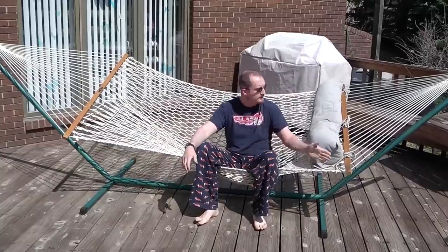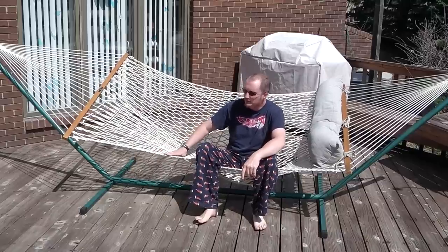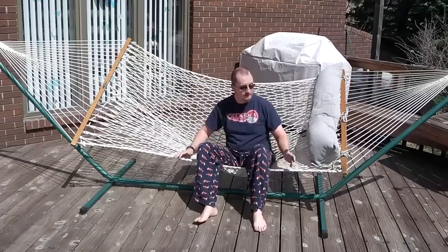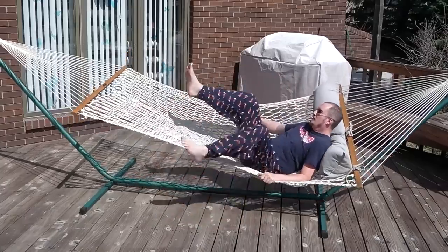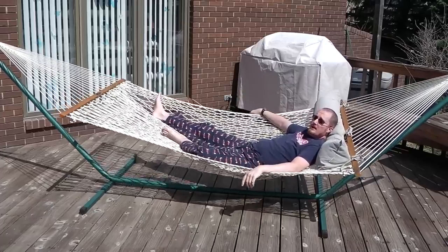Here we have the higher end model hammock. This is a Pawleys Island two person hammock, available on Amazon.com. It's made out of Duracord so it'll weather better than some other materials. And as you can tell, it's a lot roomier than the folding hammock.